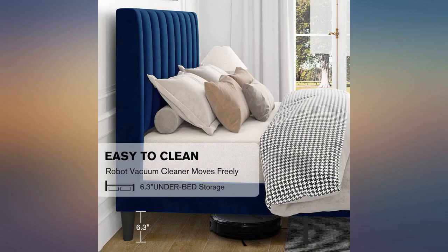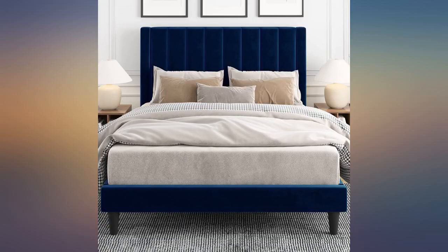The headboard could be taller. I used a box spring and mattress, so the headboard is almost fully covered.